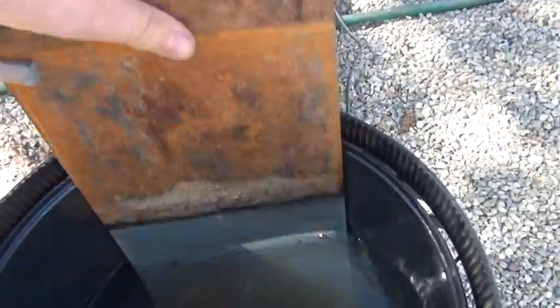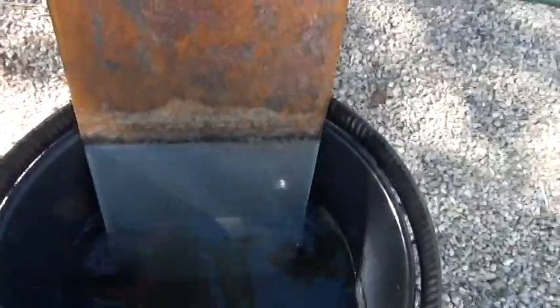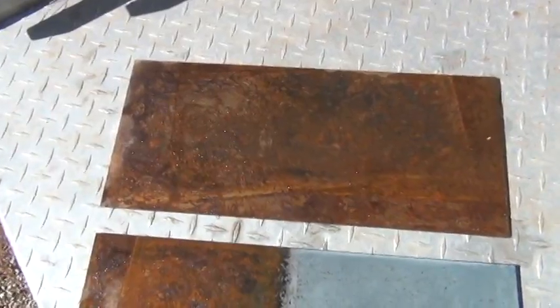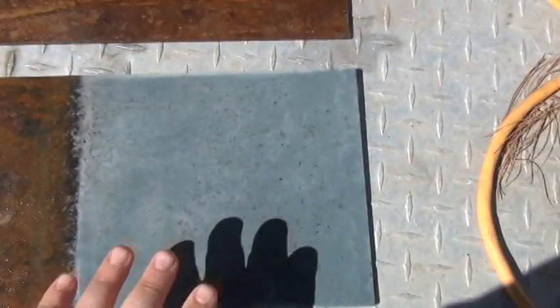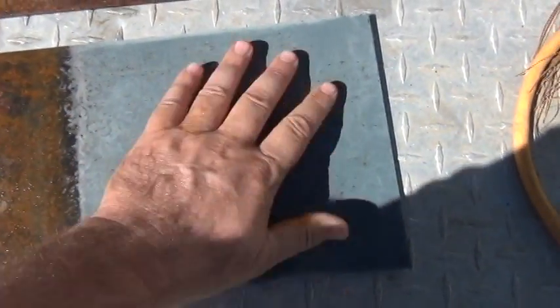We're completely zinc plating it — there's a big difference there. Now it's nice shiny metal. This is the before and after: what the plate looked like before and what it looks like after. The amazing thing is it's completely smooth, a really nice tough finish. The zinc on here — you're not going to scratch this. It's hard zinc and the layer is pretty deep.